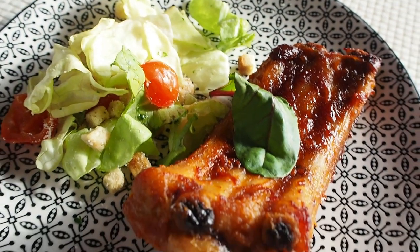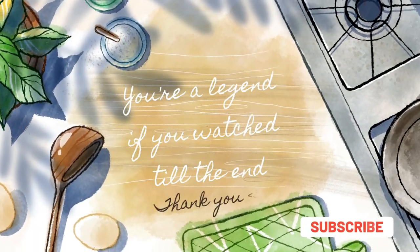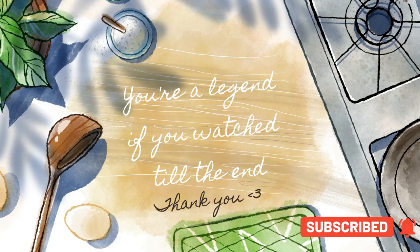Now that the salad and ribs are ready, we'll just put them on a plate and try to plate them up nicely. That was it for this short little Q&A slash April Fool's video — I hope you guys enjoyed, and we will see you in the next one. Subscribe!